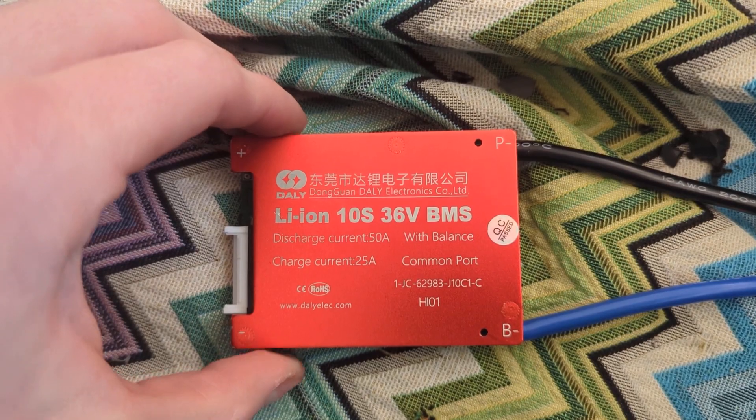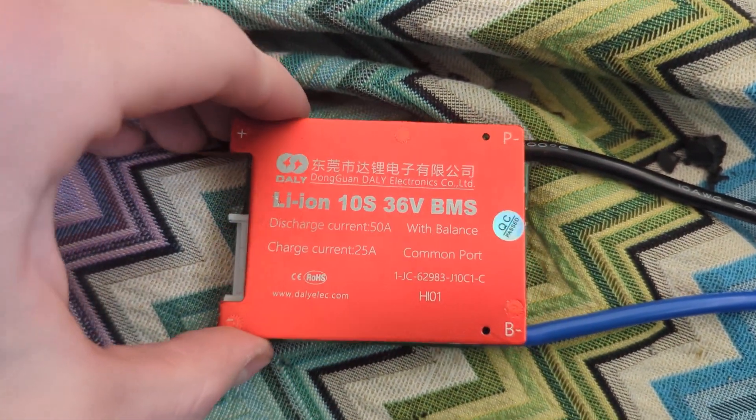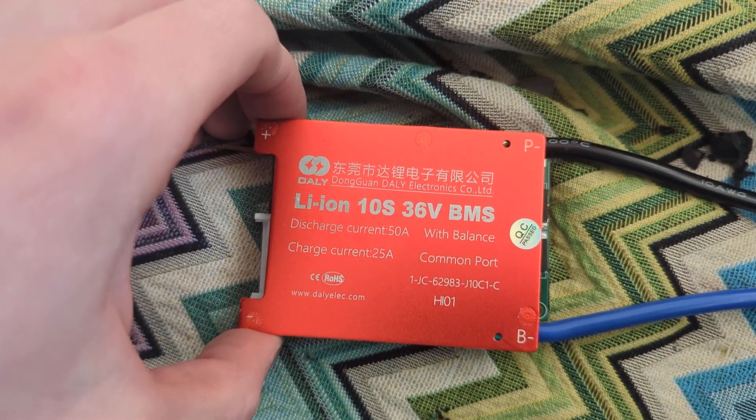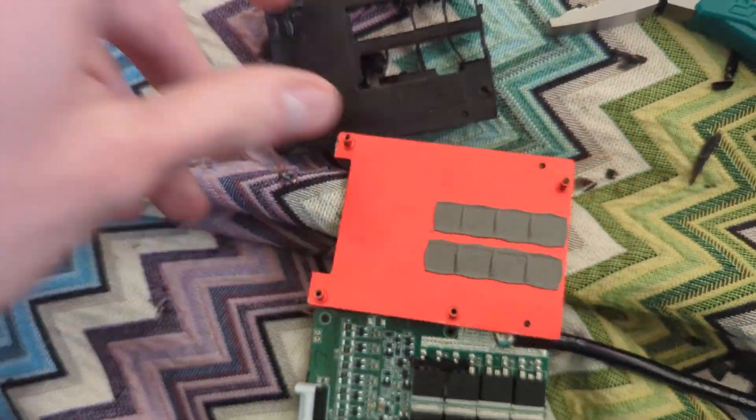This is the BMS in question: 10S, 36 volt, 50 amp discharge. And yeah, inside — maybe just worth mentioning.